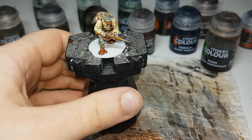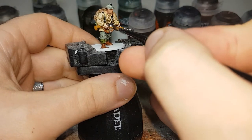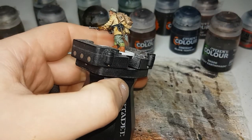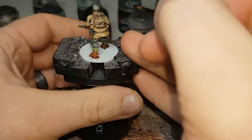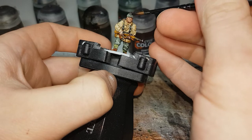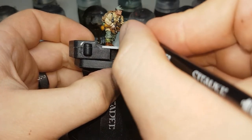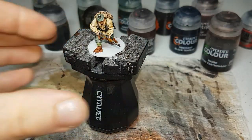With the Lead Belcher dry, the first shade I'll move on to will be Nuln Oil. I'll put this all over all the metallic areas — so if you've painted the weapons up like I have it'll be all the metallic areas on the weapons, otherwise it'll just be all the other metallic areas on the model, like all these little clips. I'll let that dry and then we can move on to the final shade.